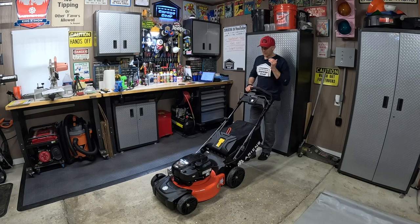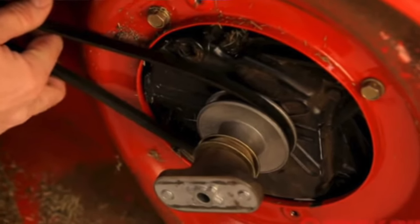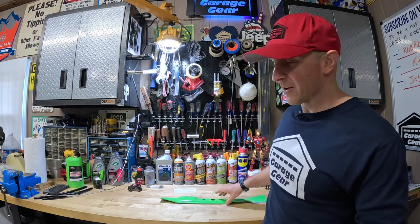Number five: if your lawnmower has a self-propelled drive system, you'll probably want to keep an extra belt on hand. Over time, belts can stretch or tear. For the average homeowner these can take a long time to wear down, but if you're mowing a few lawns a week, your belt life might be shorter than most. On certain mowers, this could be a super easy swap — take the old one off, pop the new one on.